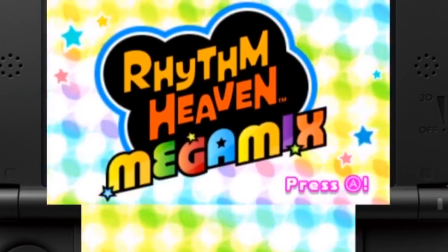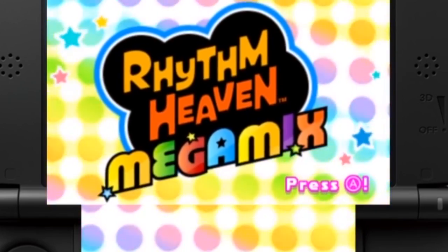Hello, I'm Jorge Varela for TheButtonSmasher.com, and here's my video review of Rhythm Heaven Megamix for 3DS.